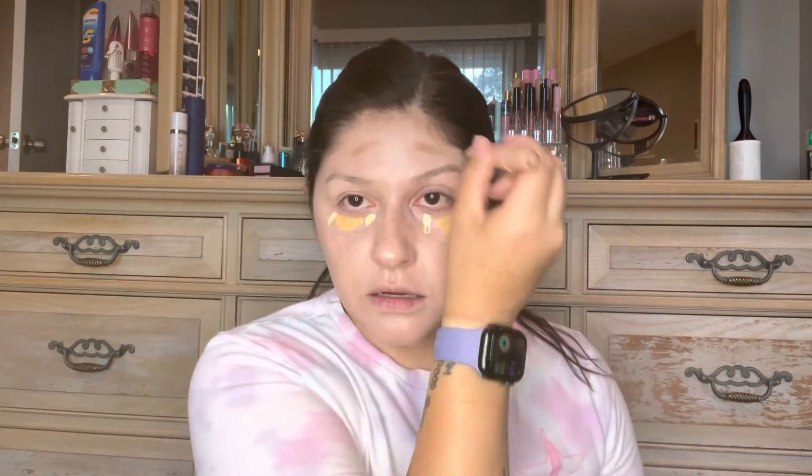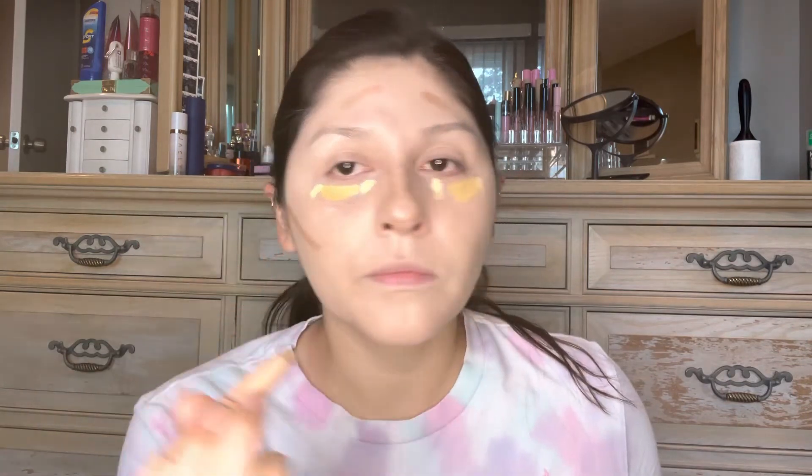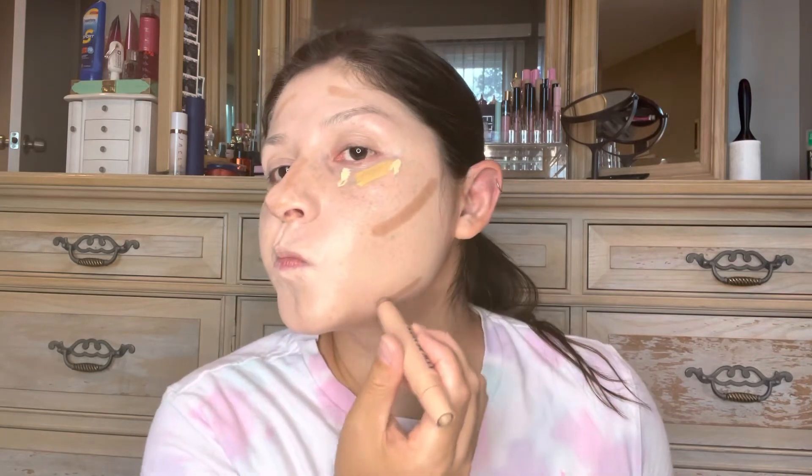Okay since this is a face video — whoa, that is too yellow, that is crazy. I accidentally grabbed Yellow by Jeffree Star Cosmetics instead of the pale yellow. We'll blend that in. We'll also contour and highlight. I feel like an Aztec warrior every time we do this — I have such a small forehead.